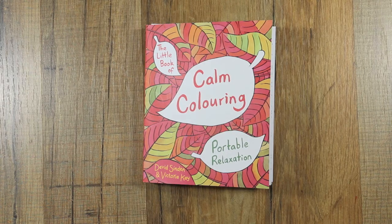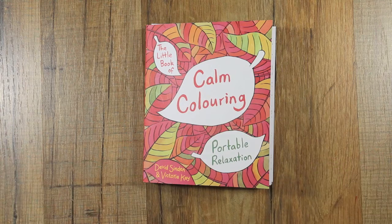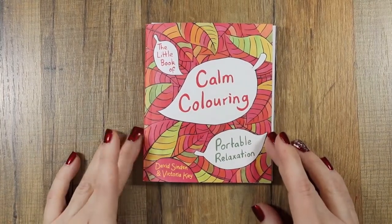I got it on Amazon — I've not been able to find it anywhere else. If you live in the UK, this is apparently really easy for you to get. If you live in the United States, you have to work at it a little, which is different. Anyways, I want to show this book — it's called 'The Little Book of Calm Coloring: Portable Relaxation.'